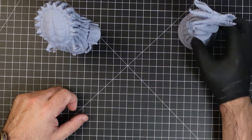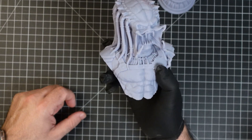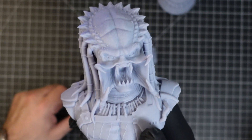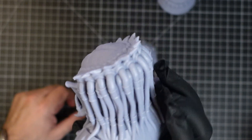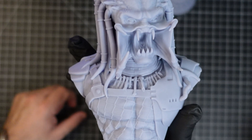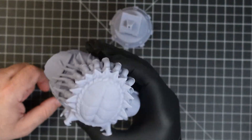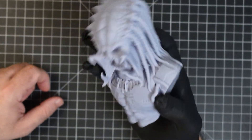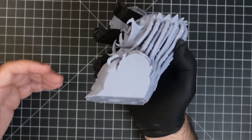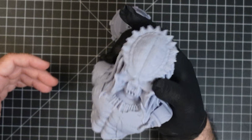The other one we printed to challenge it even further was this predator bust right here. You can see how great this one looks. Look at that — you can see the dreadlocks, all the detail, look at the crown. This just looks so, so good. Really digging the overall quality. This was also printed with supports. You can see the support area — how clean it is. There's nothing connected, no pits, no dimples. Everything looks really nice and it's ready to prime.